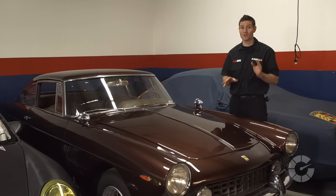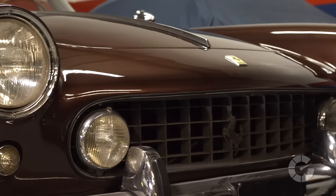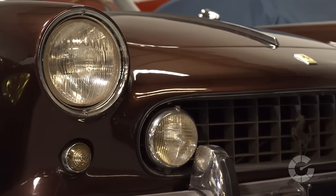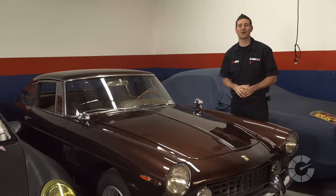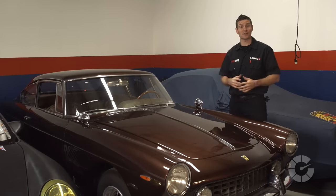It's important to understand that this video is just the tip of the iceberg and polishing results can vary drastically based on the condition of the paint, the type of machine, pads, and even the liquids used. For more how-to car care videos, visit autoblog.com/details. I'm Larry Kosilla from AmmoNYC.com. We'll see you next time.